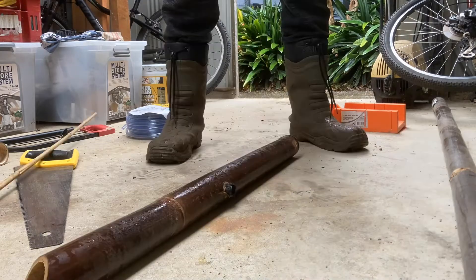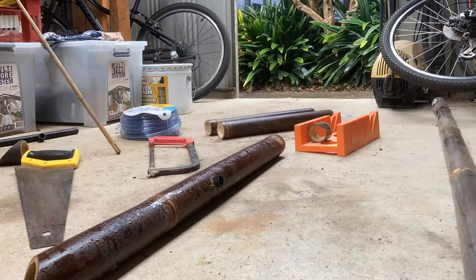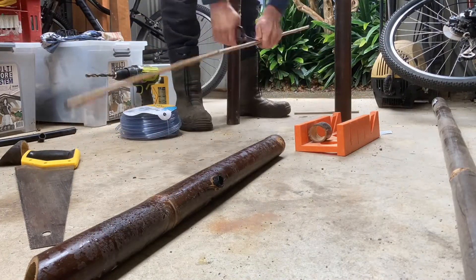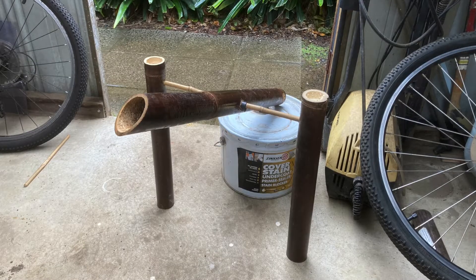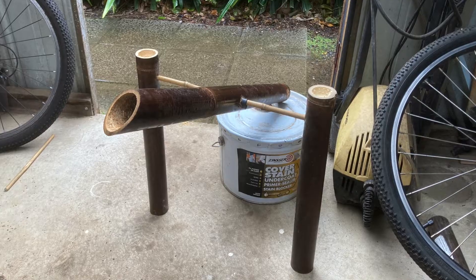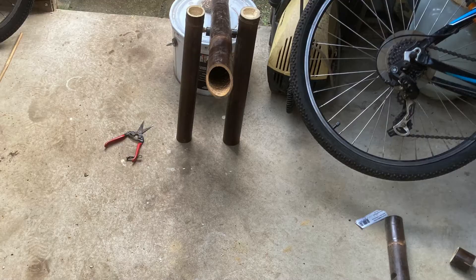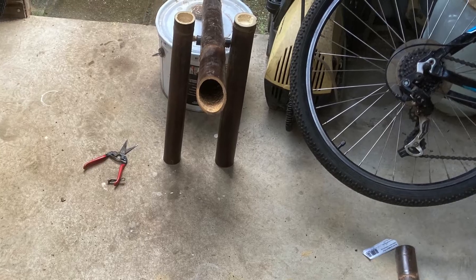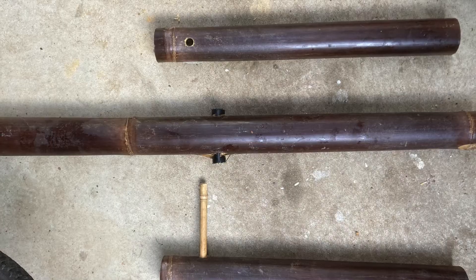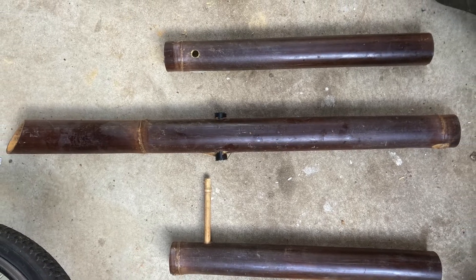Then I cut two pieces for the uprights that would hold the skinny bamboo cross piece in place and drilled a hole in each to accept the bamboo. Initially I had the bamboo uprights quite far apart, but Mrs Ozponds didn't like that, so I changed it — that just meant cutting the smaller cross pieces of bamboo shorter. Here's how it looks semi-assembled.